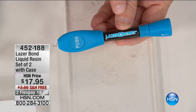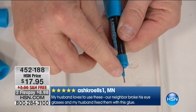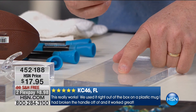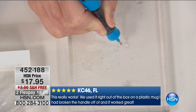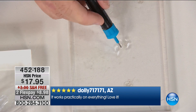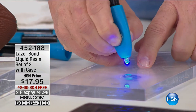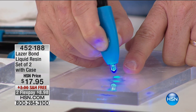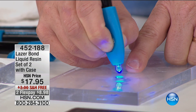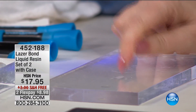Here is the Laser Bond I'm holding. You're getting two of these — put one in the car, one in the junk drawer. You pop the cap off and there's a little applicator tip. Laser Bond is not like glue — it won't harden on you. You put a little bit on there, it stays liquid until you hit it with the blue LED light. Then it hardens — it's been about four seconds and it's completely hard.